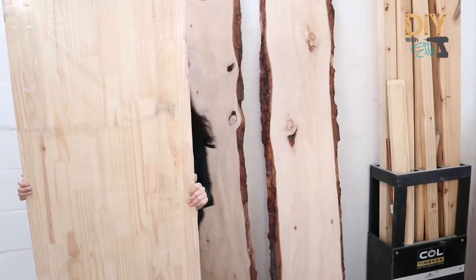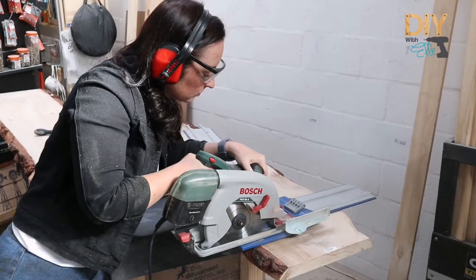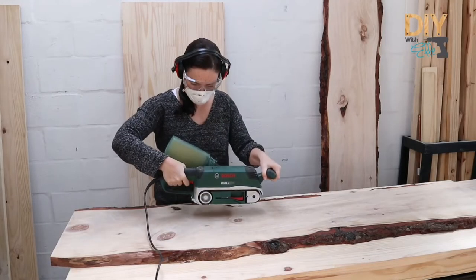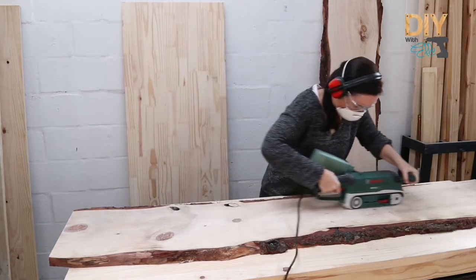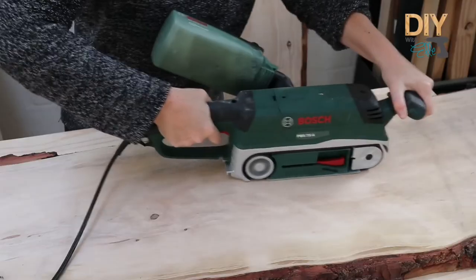First step is to cut the pine live edge boards to length. I measured out the final length of the dining room table at 1.8 meters. I just made those cuts with a circular saw, and then I'm using a belt sander to sand down the surfaces using various grits to really get a smooth finish.